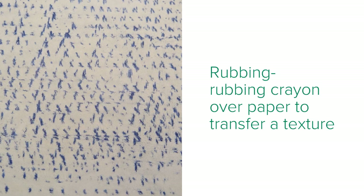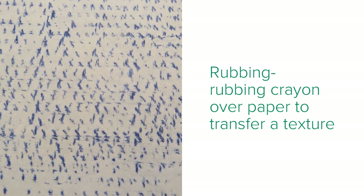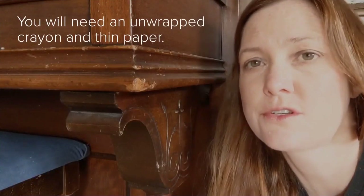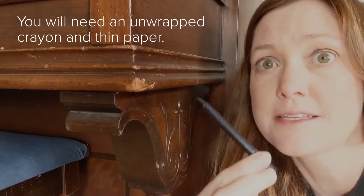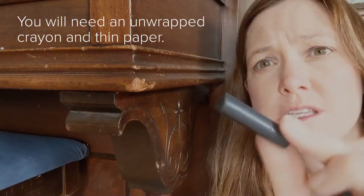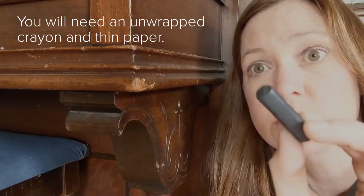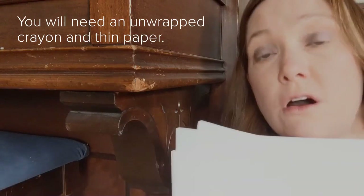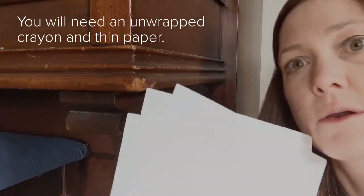Your next option this week is to do a rubbing. A rubbing is when we use crayon over paper to transfer a texture. I'm going to use an unwrapped crayon — dark colors are best, they show the most texture. This is a dark blue, or one of those thicker crayons for young children, but they must be unwrapped. Use thin paper — drawing paper or copy paper are thin and they will transfer the rubbing very well.